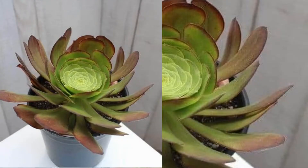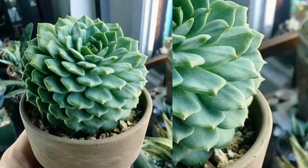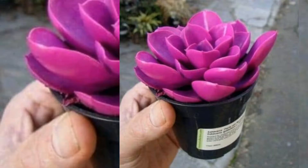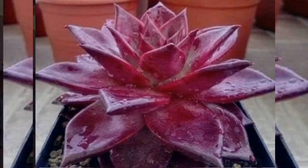How long do succulents live? We can expect to have them for many years, but the lifespan will depend on the type of succulent you have. Some of them can live for decades, while others may enjoy six to eight years, depending on how you care for them.